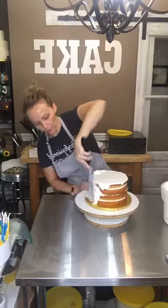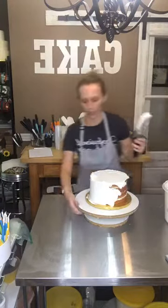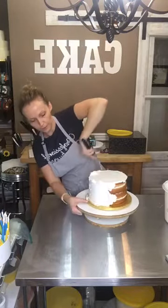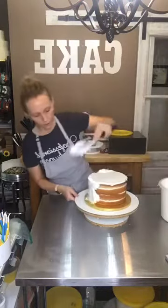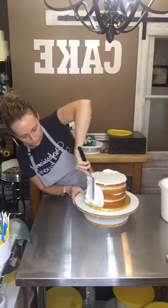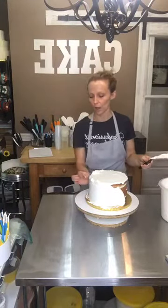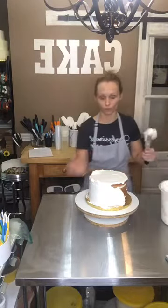If I see it start to pull, or I'm getting too close, I stop. See it start to pull right there, so I'm going to just put some icing over it and not pull any more in that area. When you first start doing this, you're never going to get this perfectly even — it's going to be thicker up here, thinner down here, and that's okay. You can fix that with your smoother and your scraper.